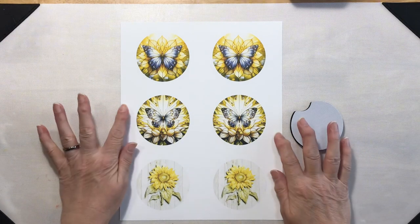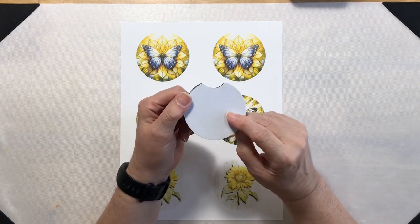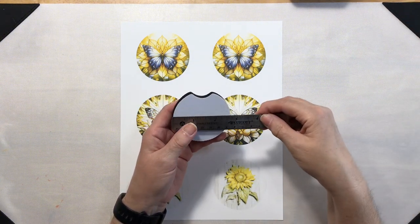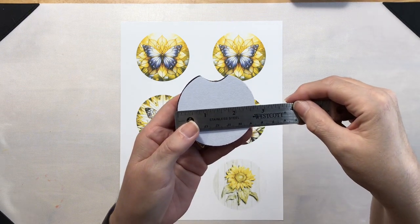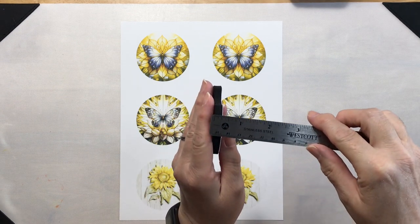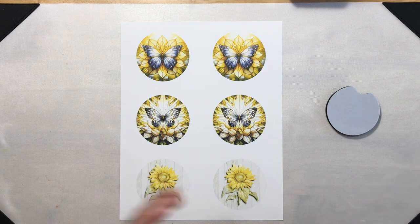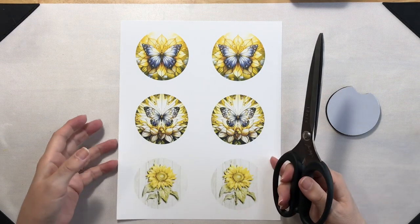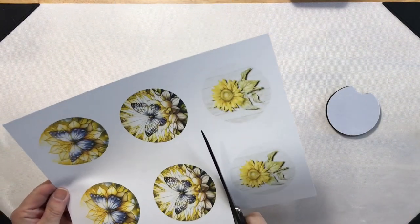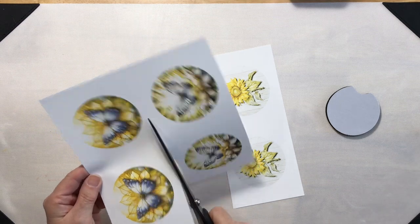Now that we have our images printed, let's talk a little bit about our neoprene coasters. I purchased these off of Amazon and I will have the link for you down below. They are approximately two and three quarter inches wide and about a quarter of an inch thick, so these should be really nice coasters. Let's go ahead and get these images cut apart. I printed these on sublimation paper with my Epson SureColor F170 sublimation printer.